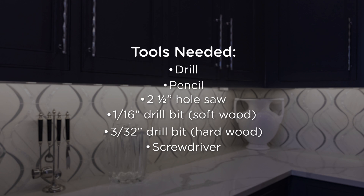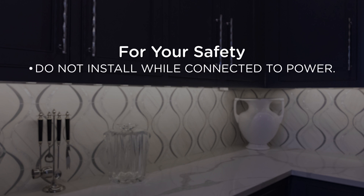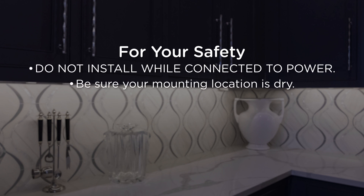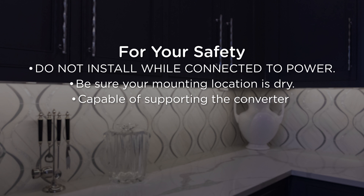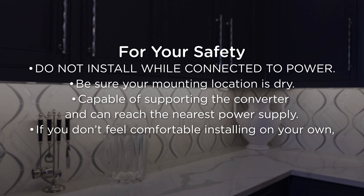You will need access to the following tools. For your safety, do not install while connected to power. Be sure your mounting location is dry, capable of supporting the pucks, and can reach the nearest power supply. If you don't feel comfortable installing on your own, contact a qualified electrician.